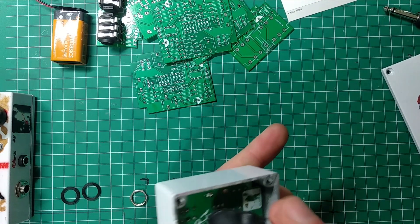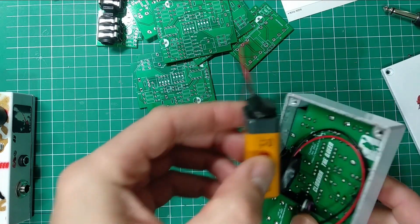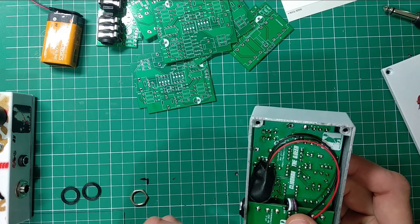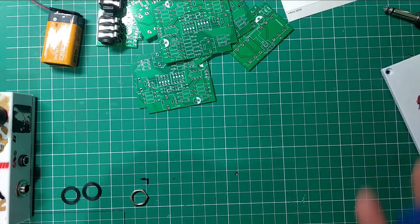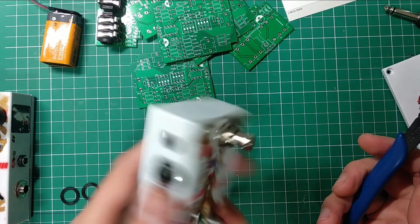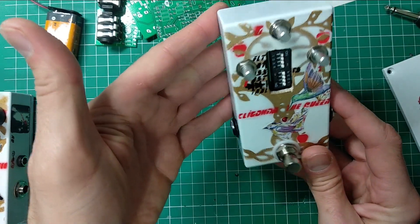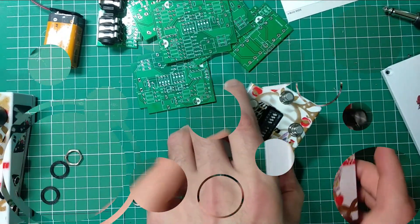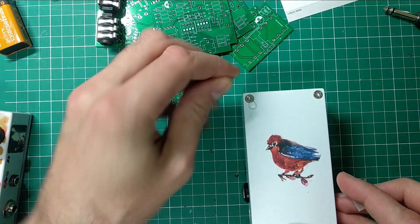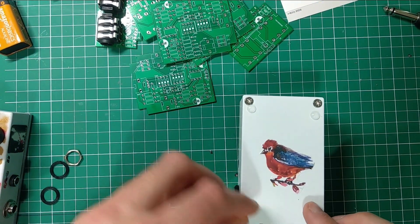Oh yeah — this does not fit. I can't fit the battery — a bug in the design. Normally I have a smaller PCB and it works better, but I'm just going to cut this part out. There's no real need for it here, unfortunately, so I'll remove the battery section from my schematic next time. But other than that everything looks great. Let me finish this off and see how it sounds.